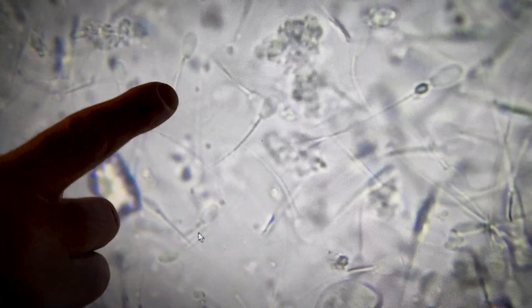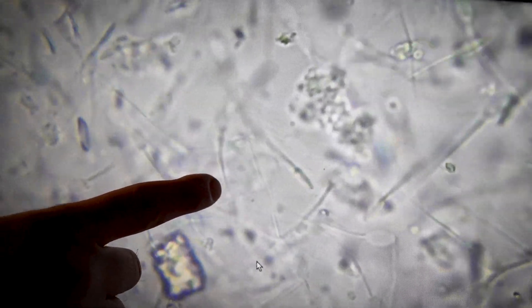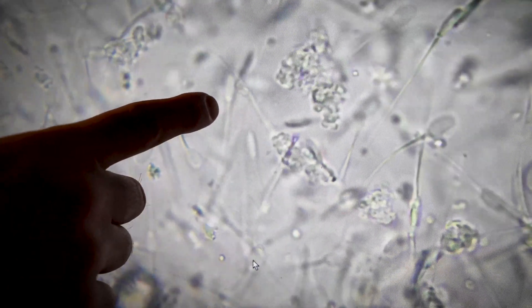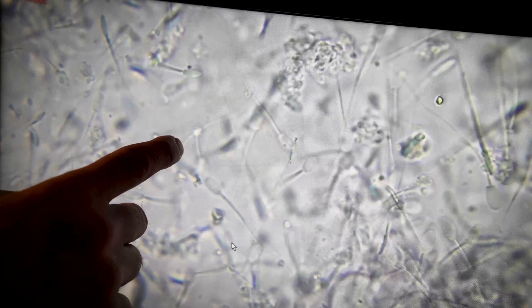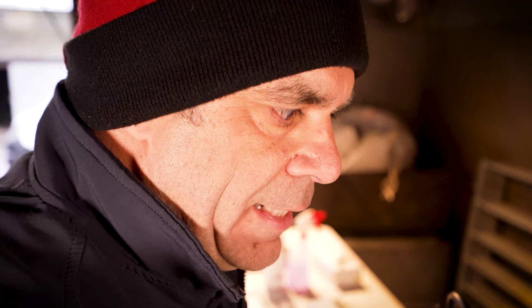Ideally they should all look like that but with a lot more movement — head, mid piece, and a nice tail. This one is on its verge of finishing, dying. There's another one that's dead now because it's an hour after we collected it. But there are an awful lot that are still moving, and there aren't that many with problems of shape.